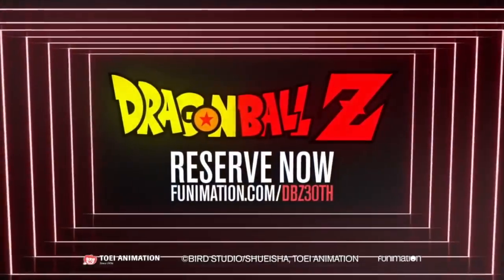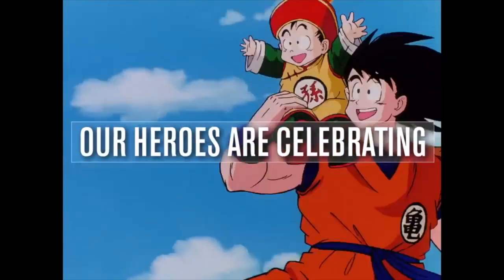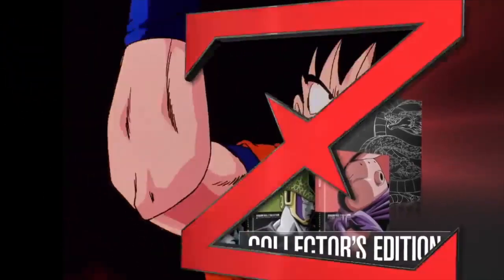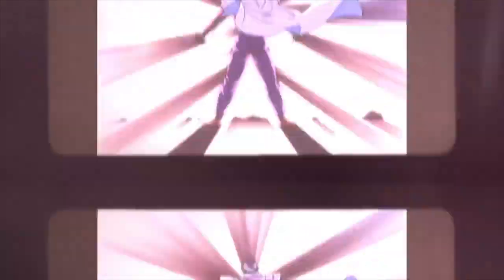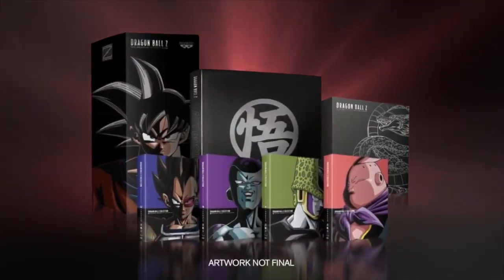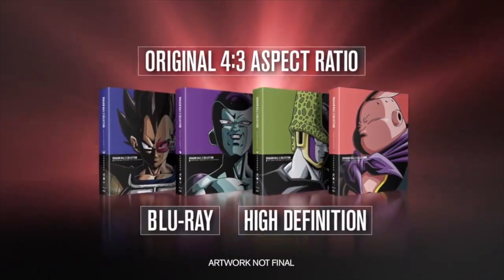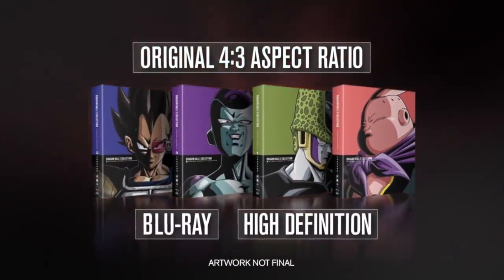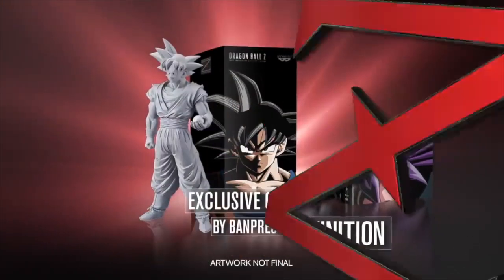We need to make it clear to Funimation that we're not going to buy their garbage home releases. They can't just put out garbage home releases and expect people to buy it, just like they can't put out bad dubs. If they did this for any other anime, the backlash would be immense — and there already is immense backlash. Don't support this.